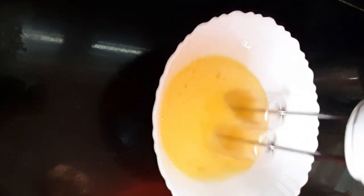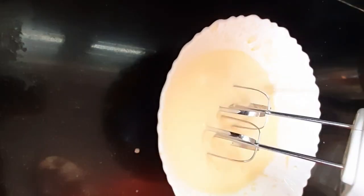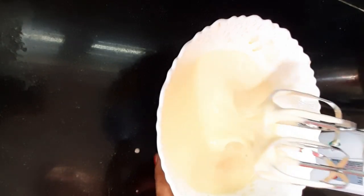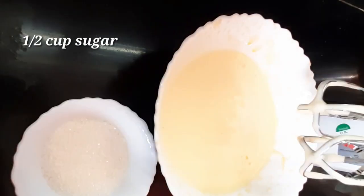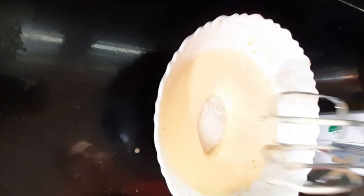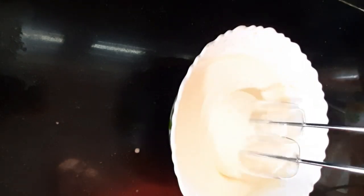At this time, we will blend the egg. I will blend the egg texture and make it soft and fluffy. I will blend the sugar in half a cup for about 3 minutes.